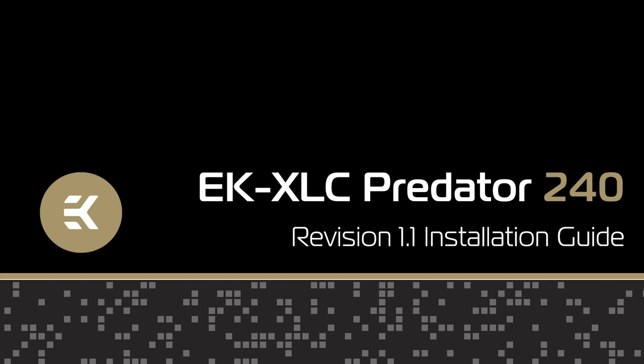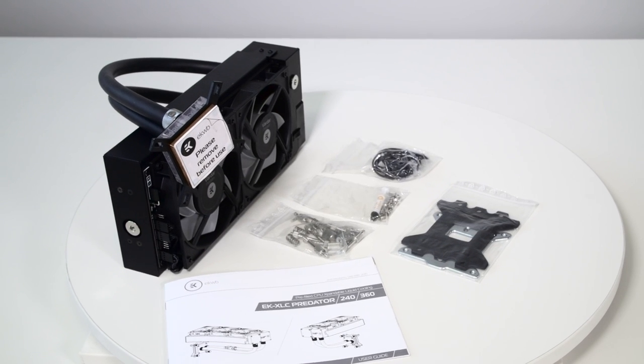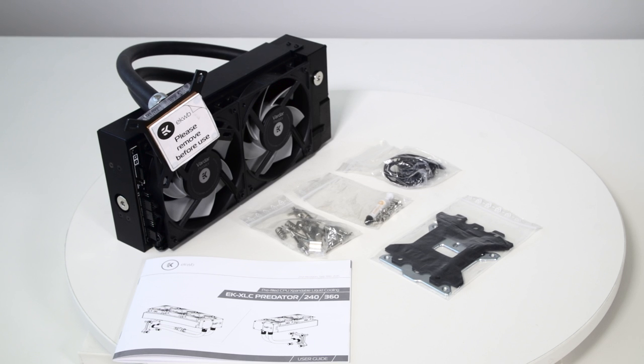Before we guide you through the installation process, let's see what's in the box. You get the Predator 240, thermal paste, PWM and power cable, mounting screws and CPU mounting mechanism. Be sure to read the installation manual thoroughly. This guide is not meant as a replacement for the installation manual.